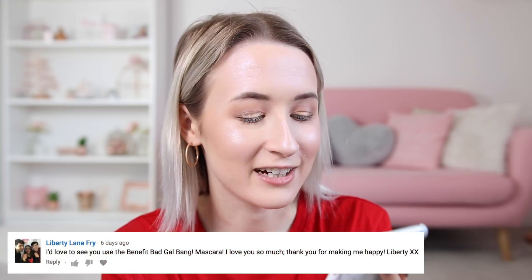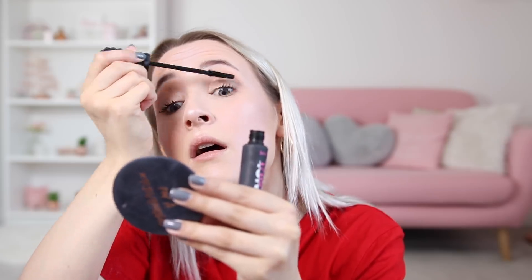Now moving on to mascara. Liberty Lane Fry said she'd love to see me use the Benefit Bad Gal Bang Mascara. That's actually the mascara I use most of the time — I didn't really want to buy a new mascara. This is a really good one. Honestly, if you want long lashes really quickly, this is what you need. Does a pretty good job.